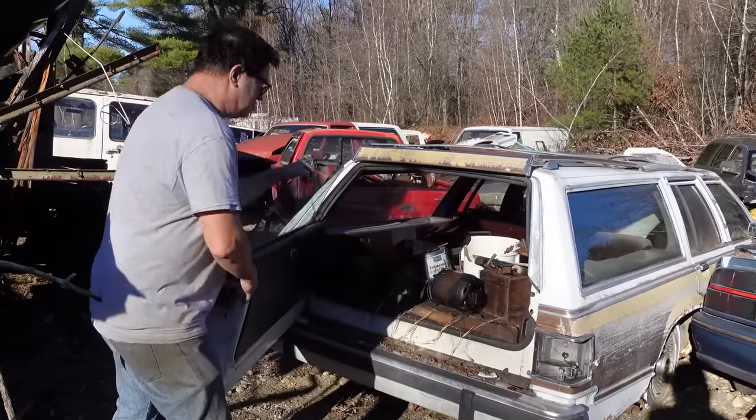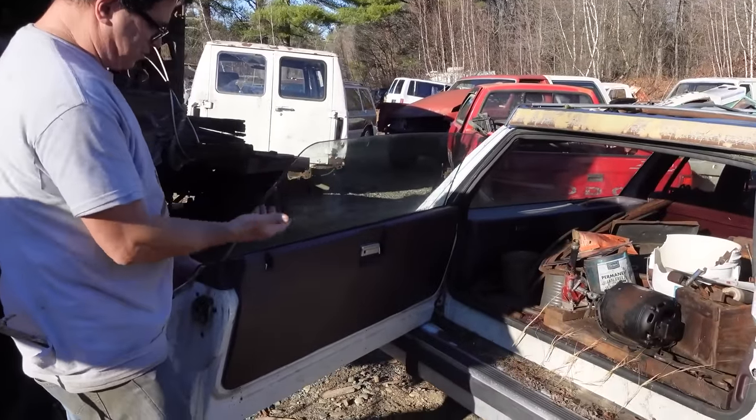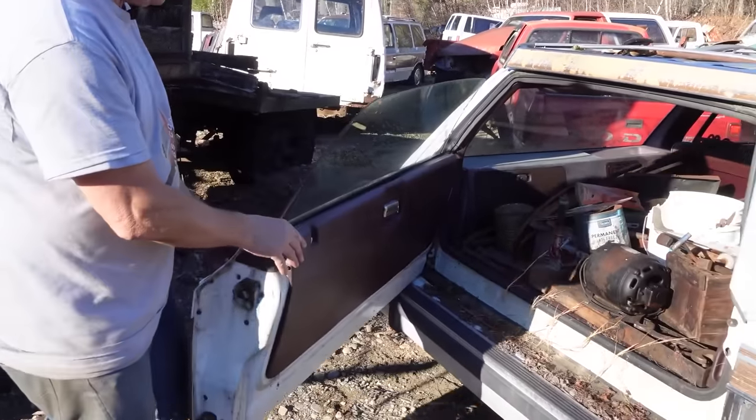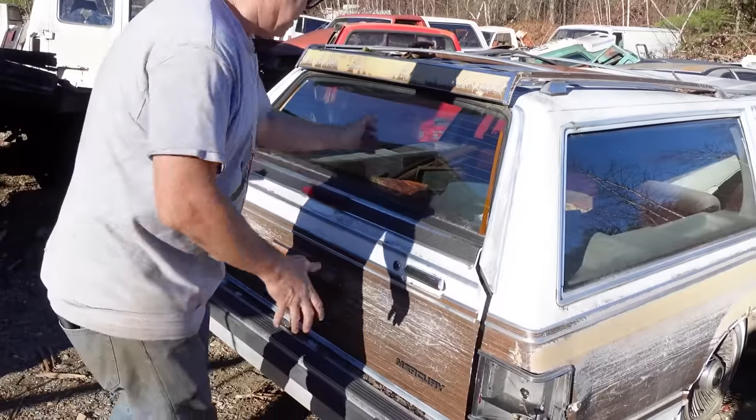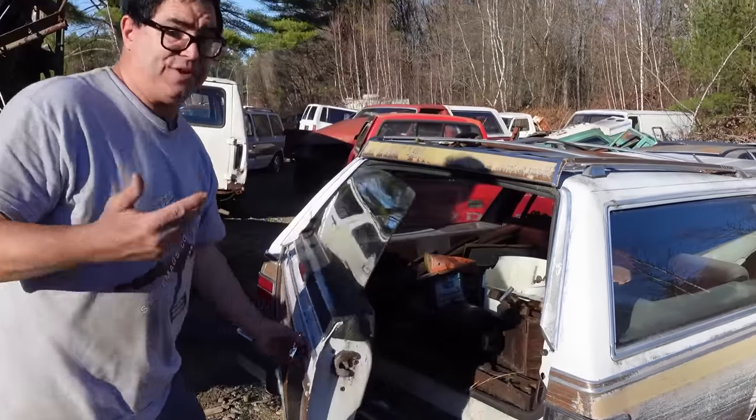This one has a two-way tailgate. It opens sideways — the window goes up or down electrically — but you can also close it and, with the window down, it opens downward. That's something Ford had in their wagons since the 1960s.